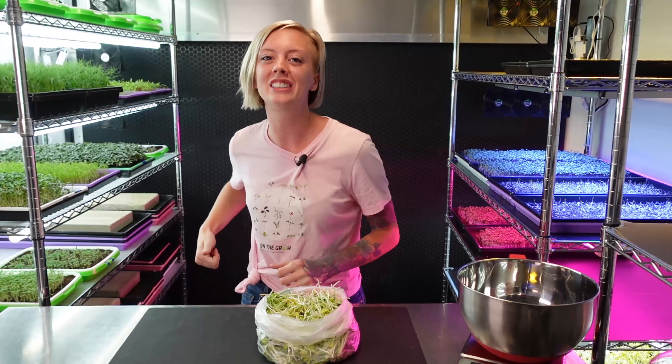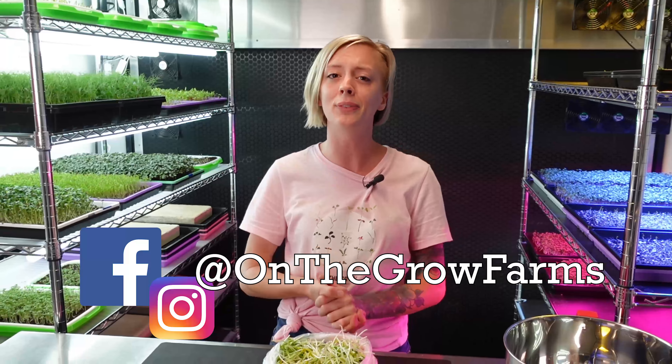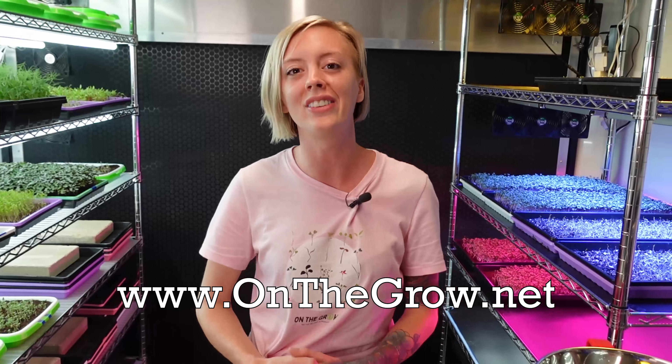If you guys enjoyed this video please give it a thumbs up, and if you dislike it give it a thumbs down. If you have any questions or comments please leave them in the section below — we'd love to get those answered. We have a Facebook and an Instagram both at On The Grow Farms, and a website with tons of blogs where you can easily find this book along with the link to Kindle at www.onthegrow.net. Thank you guys so much — keep on believing.